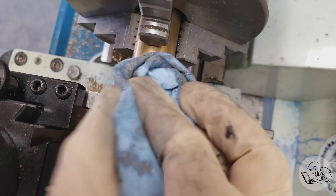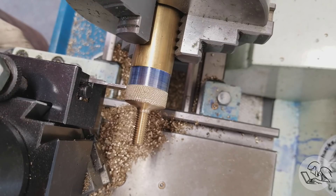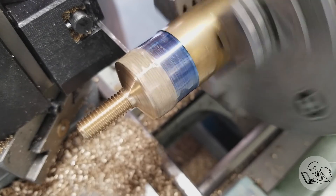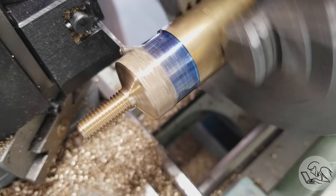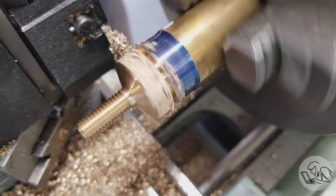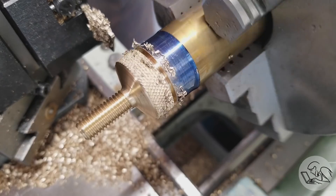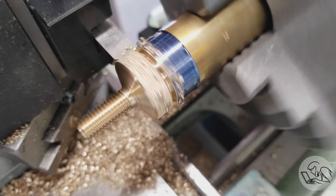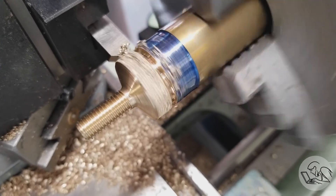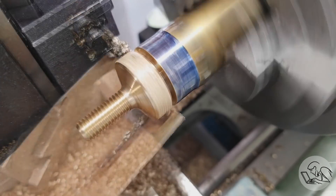After chamfering the edge of that knurl, I can come back in and part it off. It doesn't really matter exactly where — I'm eyeballing what looks like a good distance and then I'll measure it and make the other one the same. It makes kind of a funny hum at the beginning as the parting blade runs over the knurling. Then I come back in with the chamfer tool and chamfer the back side, which saves us a second setup on this part. With brass it's quite easy to get a good finish with the parting blade, so it's unlikely I'll need to flip the part around.